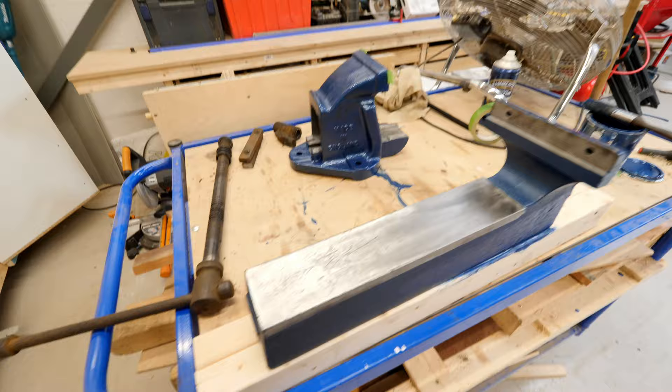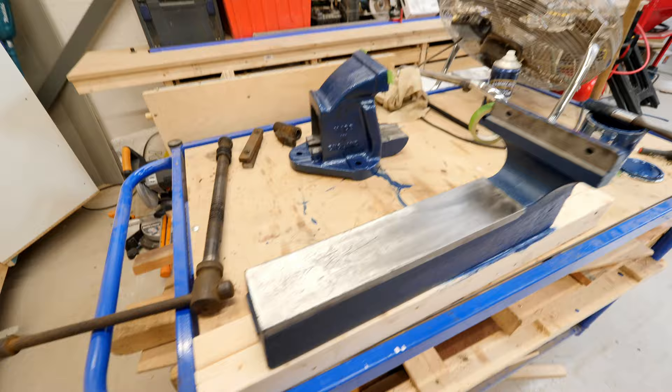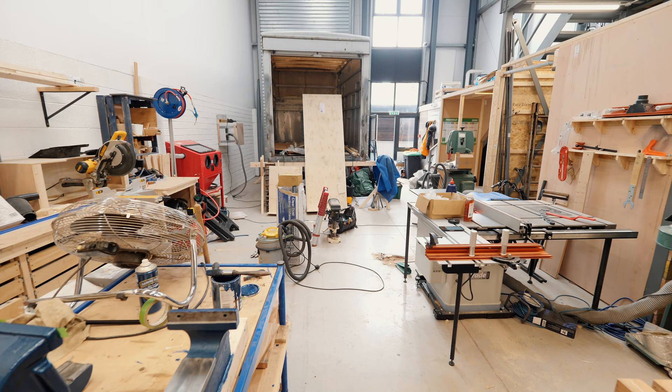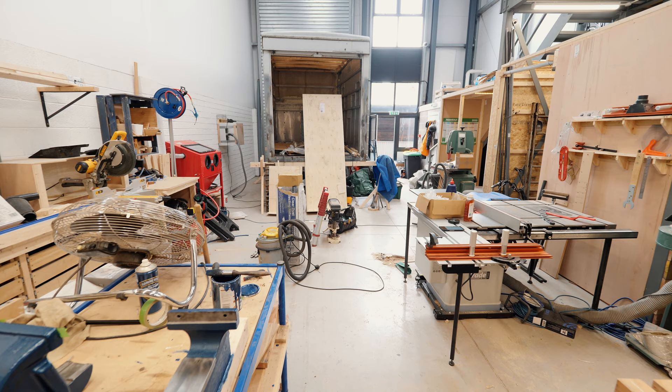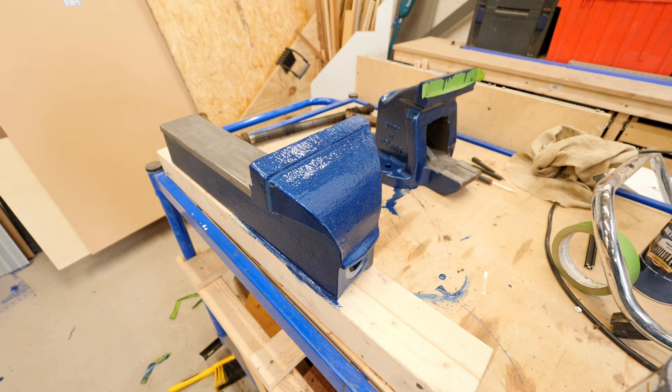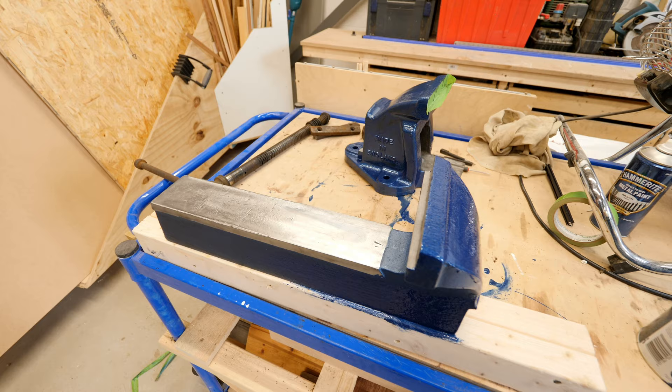Admittedly it was this level of rust, so it was pretty gnarly. There's also the reason why the workshop is a bit of a mess right now — we've brought in a bunch of tools and stuff to sort through, so excuse that if you see it in the background. Anyway, we got this in and I'm really excited.